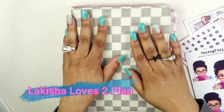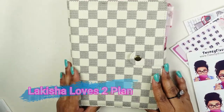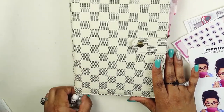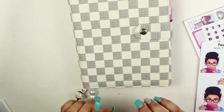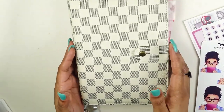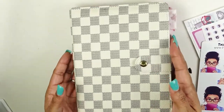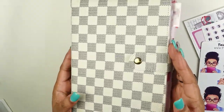Hello planner friends, welcome back to Lakeisha Loves to Plan! Today I'm excited to share with you my social media planner — how do I keep it all together? I do it here and in this planner. I had one last year but I repurposed this beautiful faux Louis Vuitton planner.